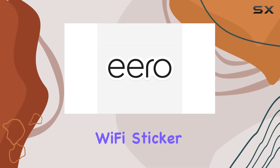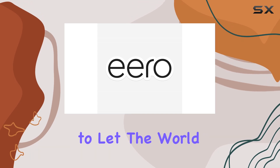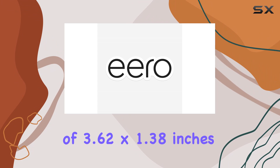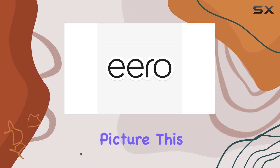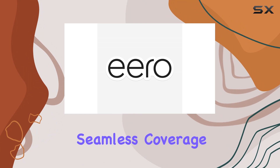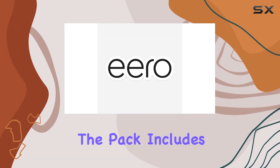You've heard about the eero WiFi sticker, and today we're diving deep into this sleek accessory designed to let the world know about your fast and reliable WiFi. With dimensions of 3.62 by 1.38 inches, this indoor sticker is not just a statement but a stylish addition to your tech setup. From the windows to the walls, eero promises seamless coverage, and this sticker aims to be the badge of honor for that claim.